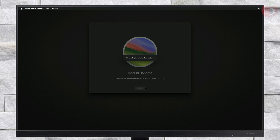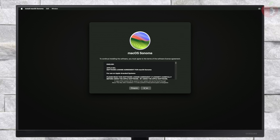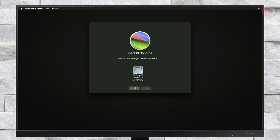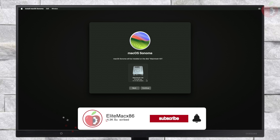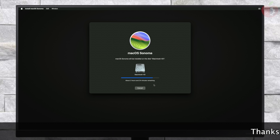Select macOS and continue with it again, and proceed with the installer. Here, select the drive you created and then click on continue. Keep in mind that the installation process may take a while depending on your internet speed, and during the installation your laptop will restart several times, so don't worry about it.